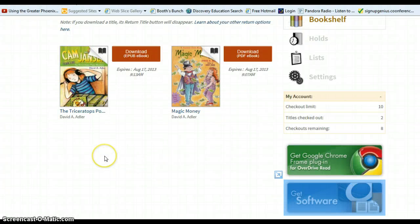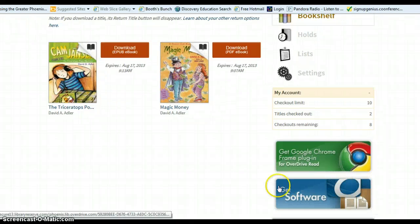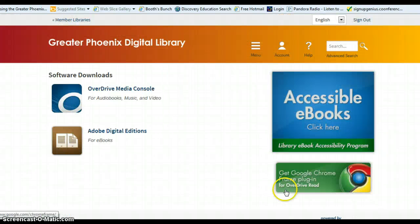The final feature I'd like to show you today is the Get Software feature. If you currently have a title that does not open in your browser, you'll need to have the software that goes along with the Greater Phoenix Digital Library system. To access the software, you'll want to click on the Get Software button. From here, you can choose either OverDrive Media Console or Adobe Digital Editions — click the button and follow the directions. If you're trying to download your e-books to your district computer, for example to use in the classroom, you'll want to put in a help desk ticket. Both OverDrive Media Console and Adobe Digital Editions are currently on the software approval list.